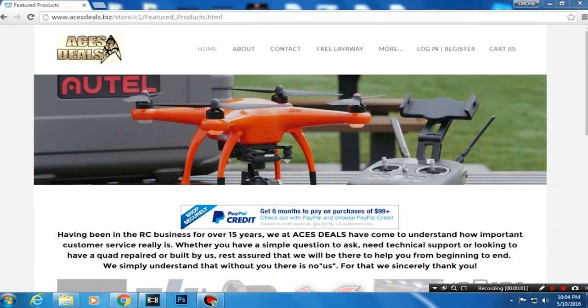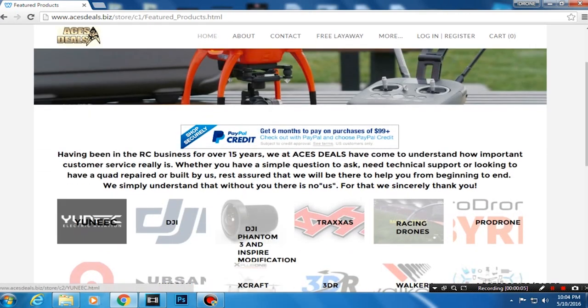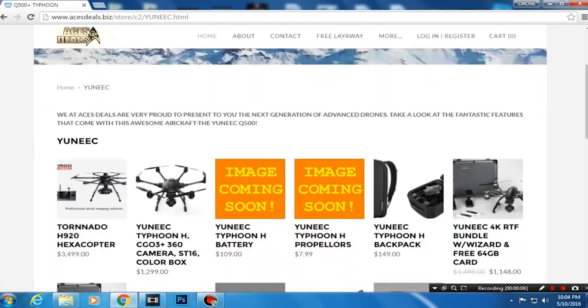If you want your very own Typhoon H, head on over to acesdeals.biz and click on unique. Right in the front you'll see the Typhoon H for $12.99. That includes the H, the S16 ground station, a battery, and all the other accessories including the wizard. It comes in a retail colored box with the foam, so I definitely recommend getting the backpack on his website too, along with extra props and batteries.